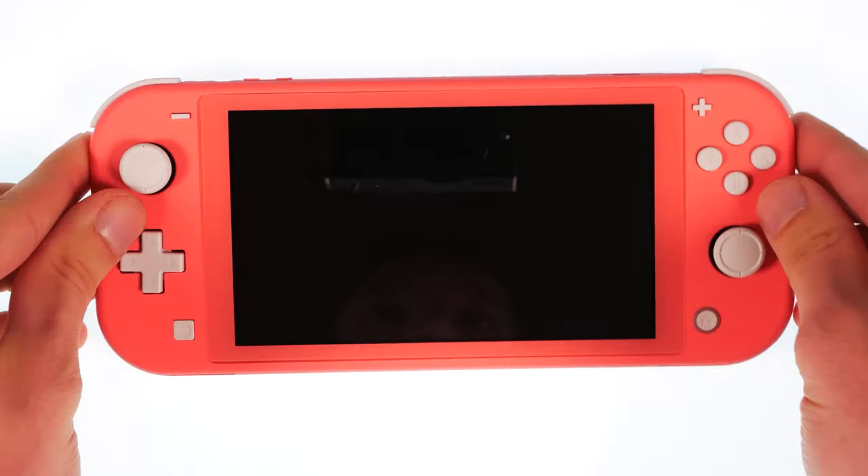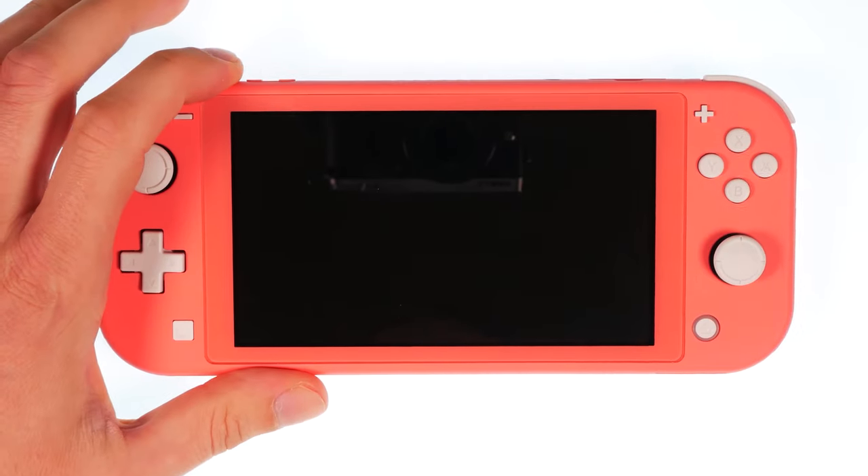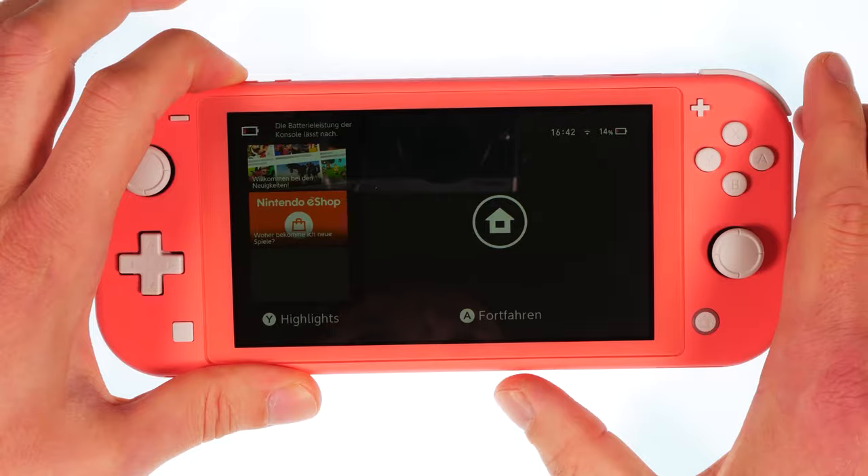During the next few minutes we will show you how to swap the headphone jack of the Nintendo Switch Lite. You can find spare parts and tools in the video description.